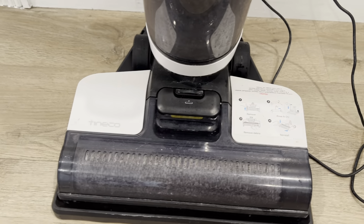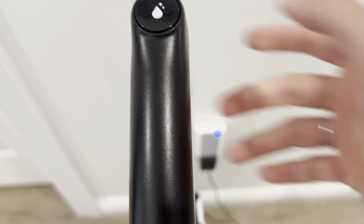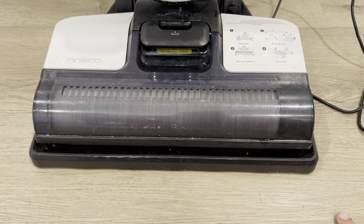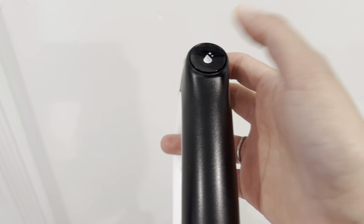When you are done cleaning, it will start charging and you can also clean the brush by pressing this water button here to start self-cleaning. It will start self-cleaning the brush while you do some other work. That's how it will clean, and then the dirty water will go in there. When you're done, it will shut down and start charging. But I'm just going to pause it for now.